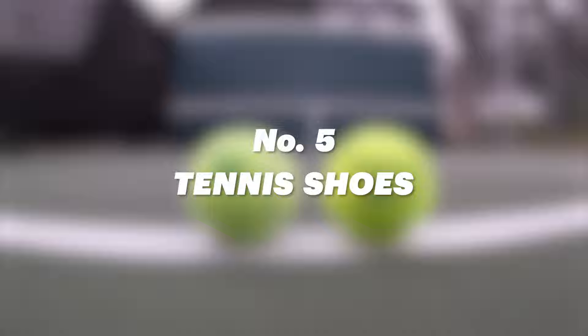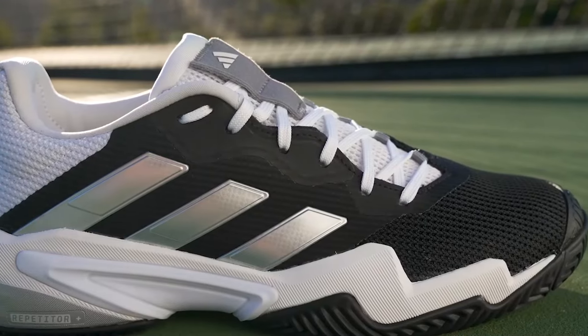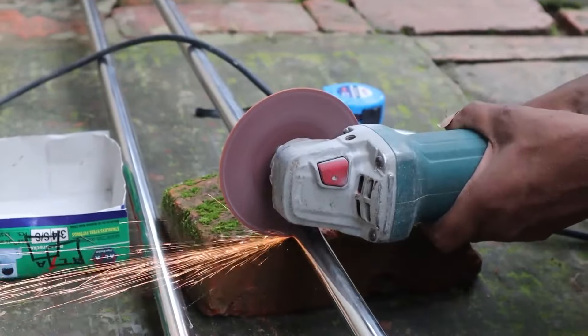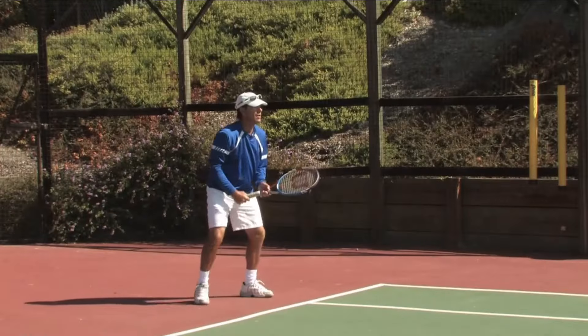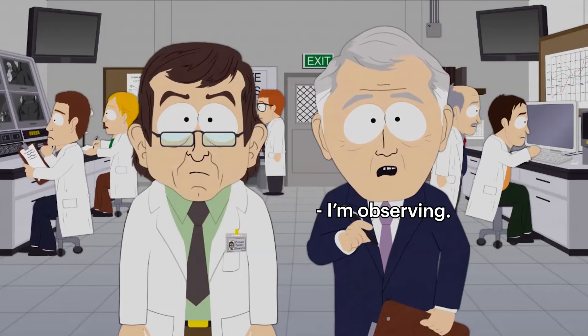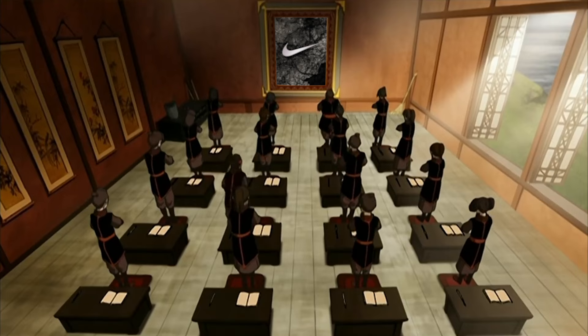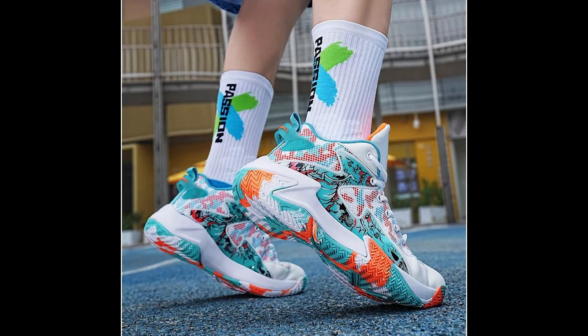Number 5: Tennis shoes. Oh my god, shoes. To most, the word 'tennis shoe' is an all-encompassing term for sneaker. But not to a tennis player — to them, the tennis shoe is a majestic item of footwear: flat-soled, lightweight, and precision-engineered for three planes of movement, even though most players only seem to use one and a half. It has been observed that many players pledge their allegiance to one shoe brand for life, and they often give more thought to the look of their shoes than to the actual movement of them.